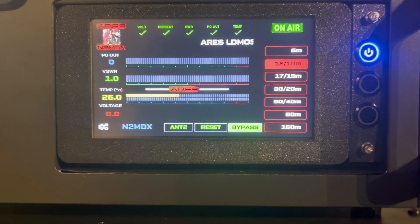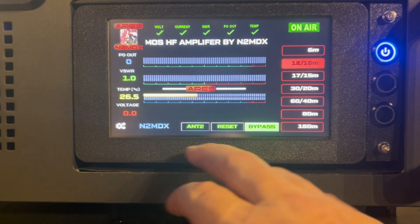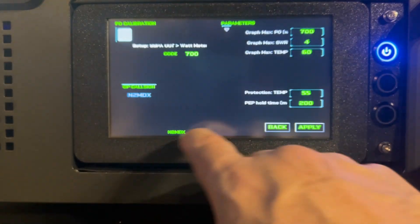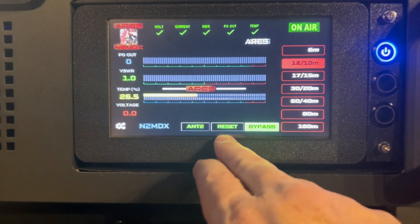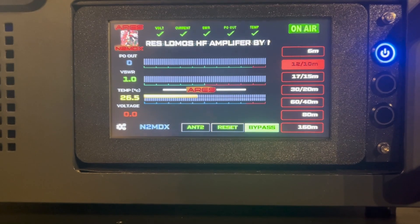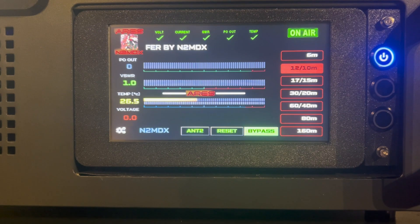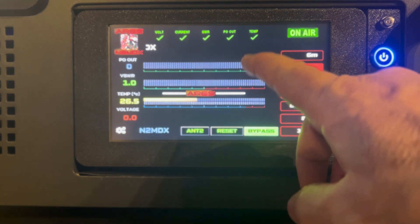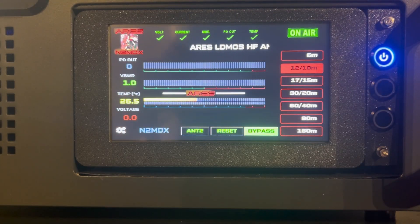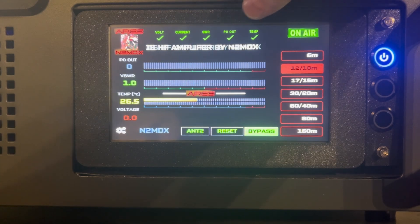We did change a lot of things here on the template. We added different style buttons for the bands. You've got your antenna too. Reset is going to be working — not right now, I've got to do some coding for that. So as soon as we have options for those buttons, we'll do that. The call sign, the progress bars and the temp bar I have changed. Your volt, current, SWR, power output, and temp are all in check.